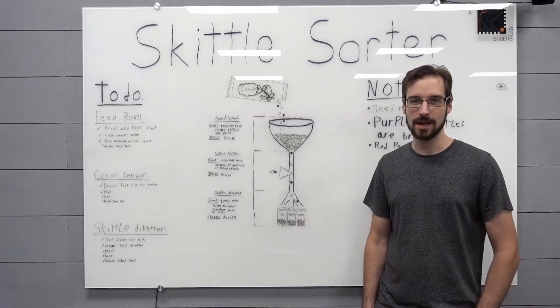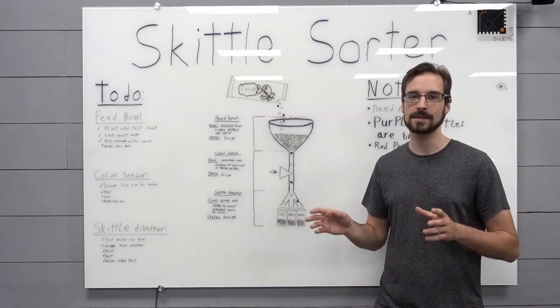Hello and welcome to my lab. Today we're starting to build all the pieces to the Skittle sorting machine.